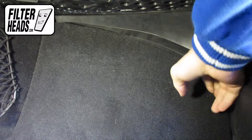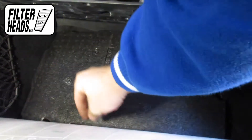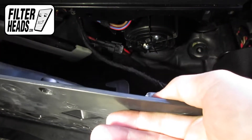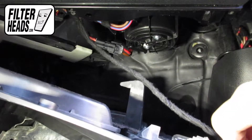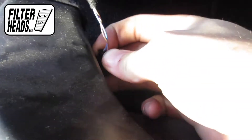Pull the flooring backwards so you can remove the ceiling panel easier. Remove the foam piece. Disconnect the light from the panel. To disconnect the sensor, pull it straight back.